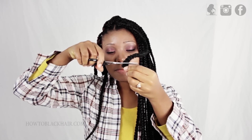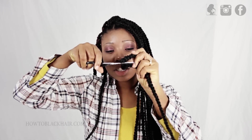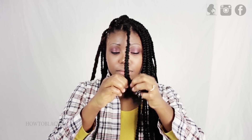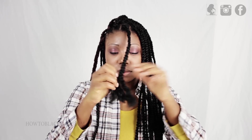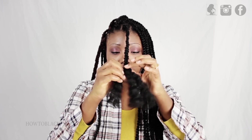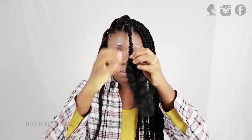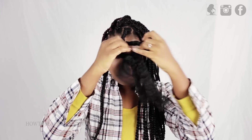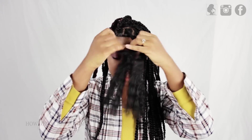When you're done wearing your style and you're ready to take it down, you're simply going to cut well below where your real hair ends and unravel by hand. If you're afraid to cut your braids out of fear of cutting your real hair, there's no issue with that at all. Instead of cutting, you can just start at the very tips and unravel with your fingers all the way up so that you are 100% sure that you don't accidentally cut your hair.